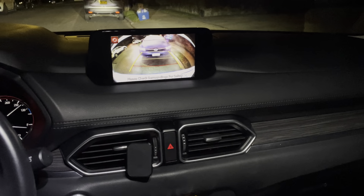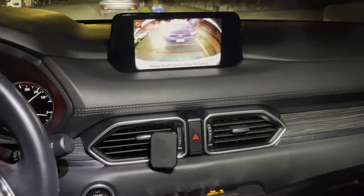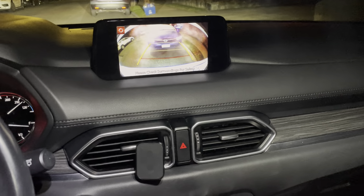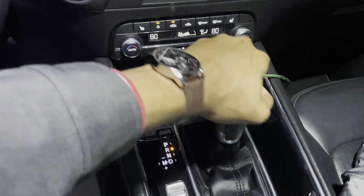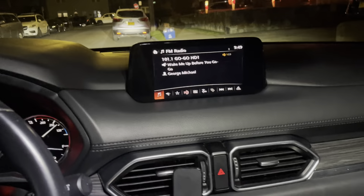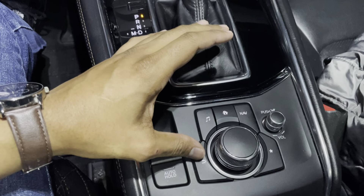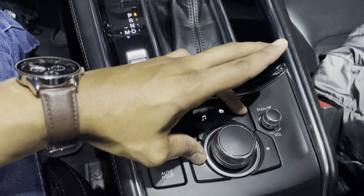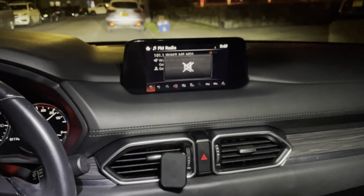If you have a Mazda CX-5 and the backup reverse camera isn't working, put it in park, leave the car running, and then press down and hold the back button navigation.